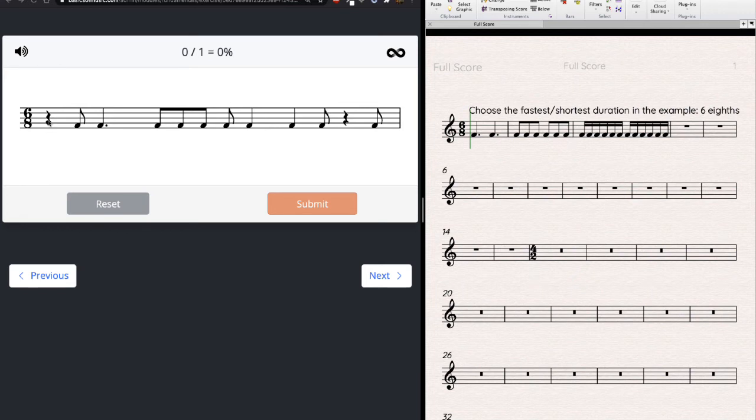Counting six eighths per measure: a quarter note is two eighths, an eighth note is one, a dotted quarter is three eighths — that adds up to six, one measure. Again: one, two, three, four, five, six. Then two eighth notes and a quarter: two plus two — three, four, five, six. Done. In a way, compound meter is almost easier than simple meter for this.